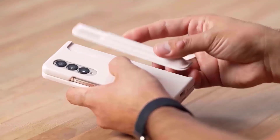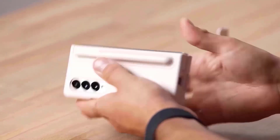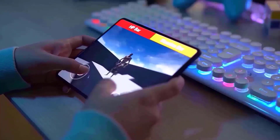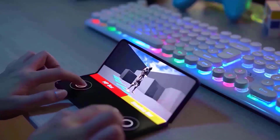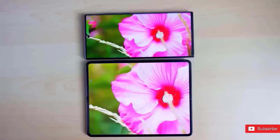We have the official marketing renders for the new S Pen Case, and to be fair, they do look great. We also have a reservation page that is still active where you can book for free by just entering your name and email address and get $50 in free credit.